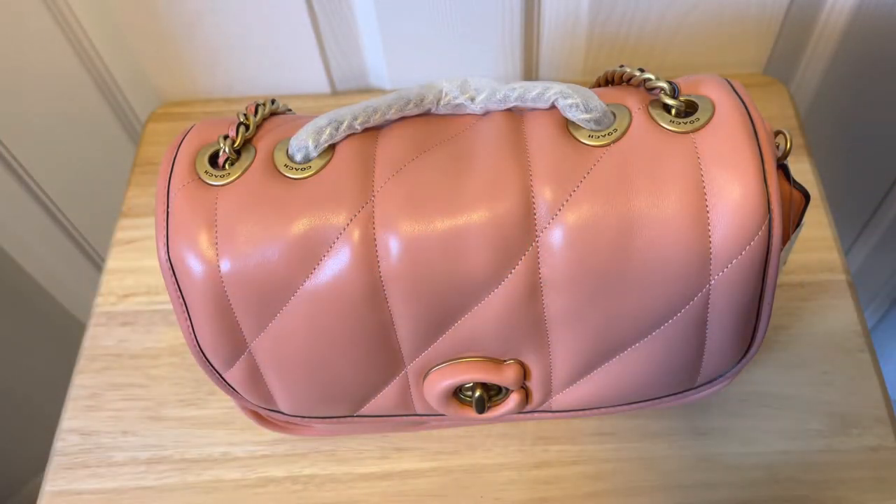Hi everybody, welcome back to my channel. My name is Aisha from Bags of Style. In today's video we're going to be reviewing this beauty from Coach called the Pillow Madison. In my last video you guys saw me unboxing it and I talked about how I was able to get more than 50% off. In today's video I really wanted to focus on the detail of the bag — an in-depth review, what fits in my bag, and my first impression.